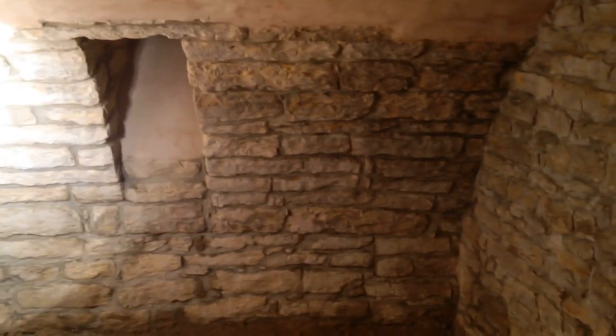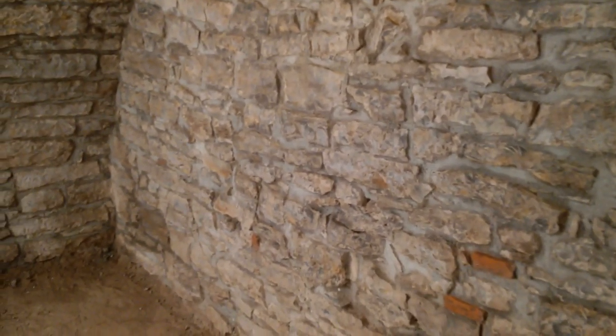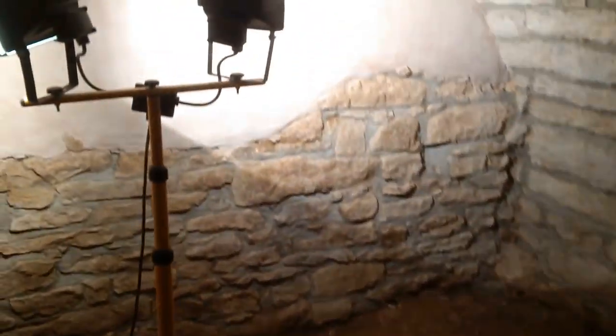All the walls were finished. I can't remember if I did a video on that, but I finished repointing all the walls that I wanted to do, and I'm quite pleased with that now.